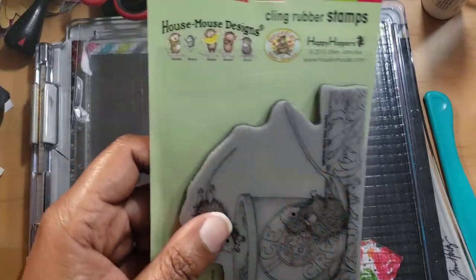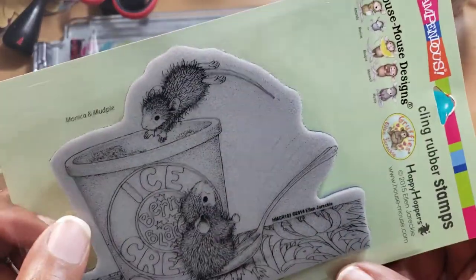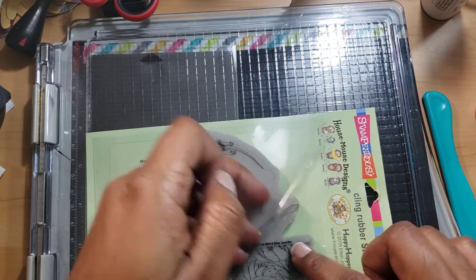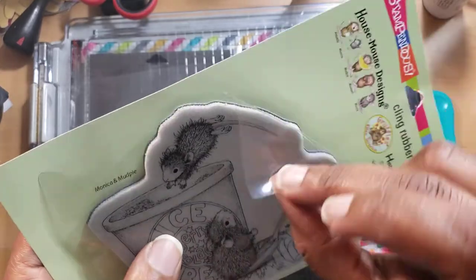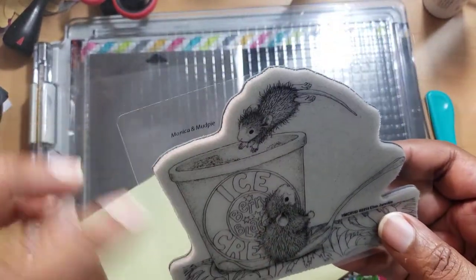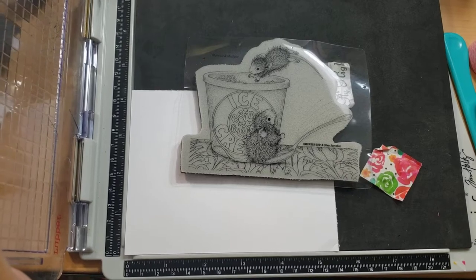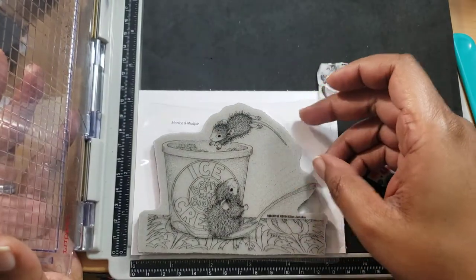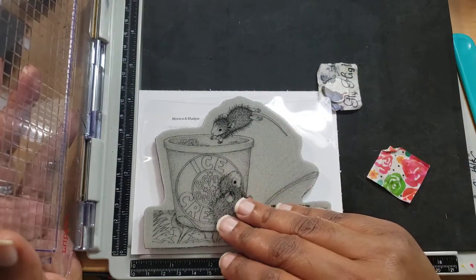Last month I talked about how they changed the packaging. You can see right here it has a double little layer. The stamps that a lot of people recently got from Tuesday Morning have a white border and don't have this little plastic. If you have something like this and you try to pull the plastic off, you're going to ruin your stamp — because this plastic IS the cling. So if you have the ones on the green backing, be careful. The stamps are not intended to be separated from it, and I think that's why they changed the packaging — to get rid of confusion some crafters may have had.